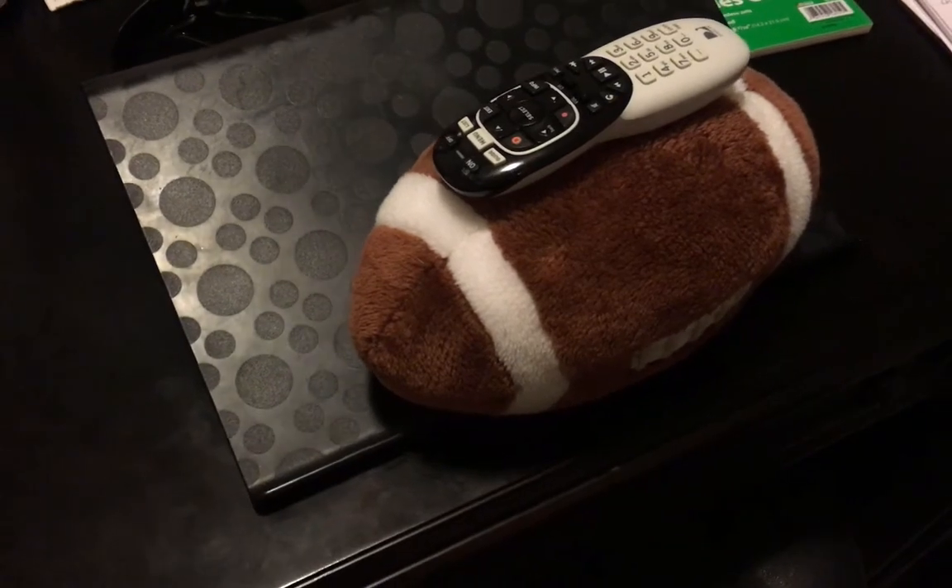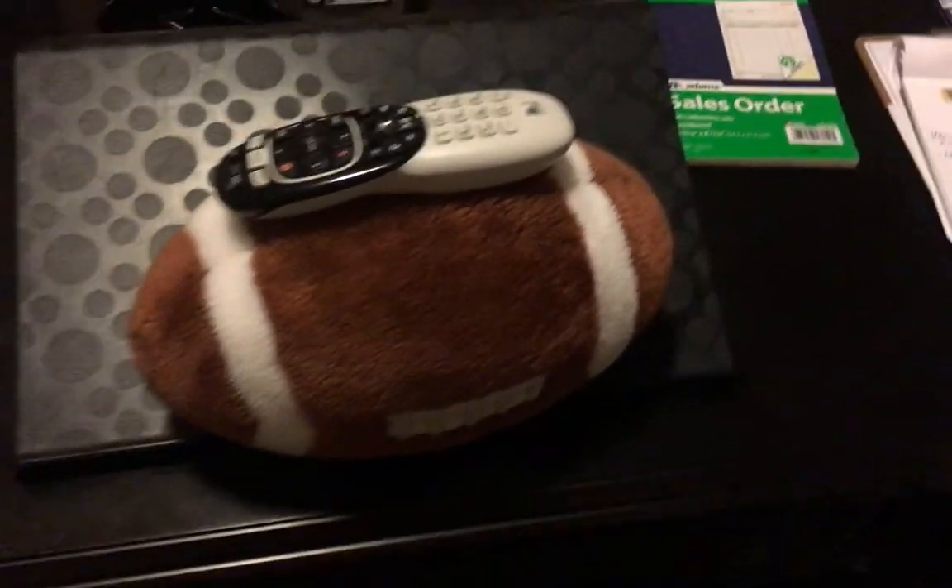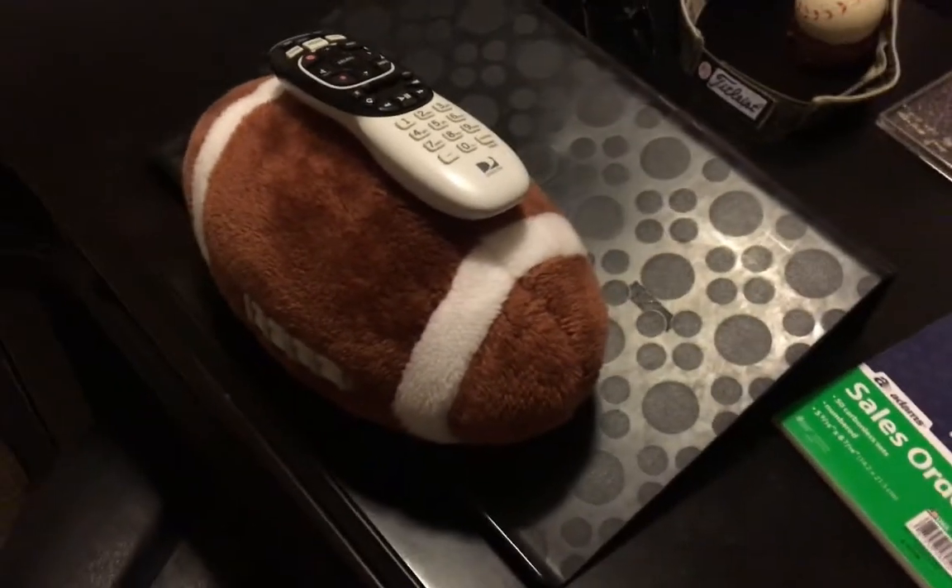What if I told you there was a way to save that TV from breaking? Well, now there is. Protect your TV from shattering with Save Your TV Remote Case.